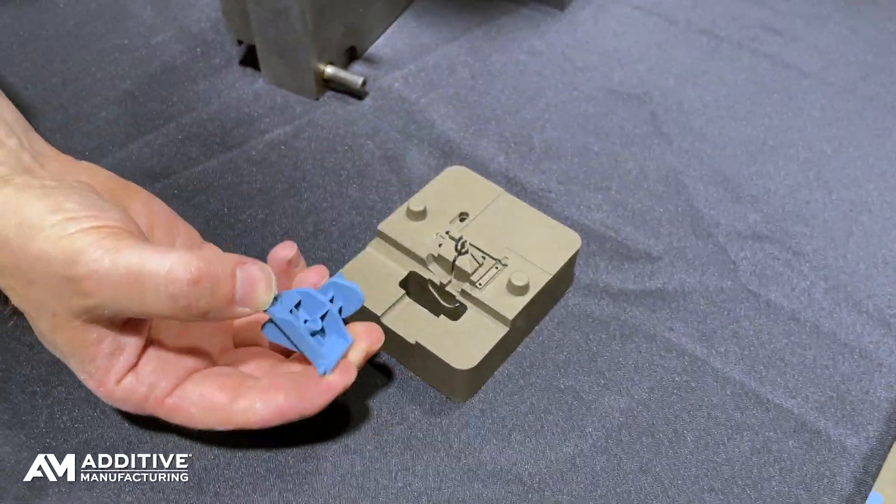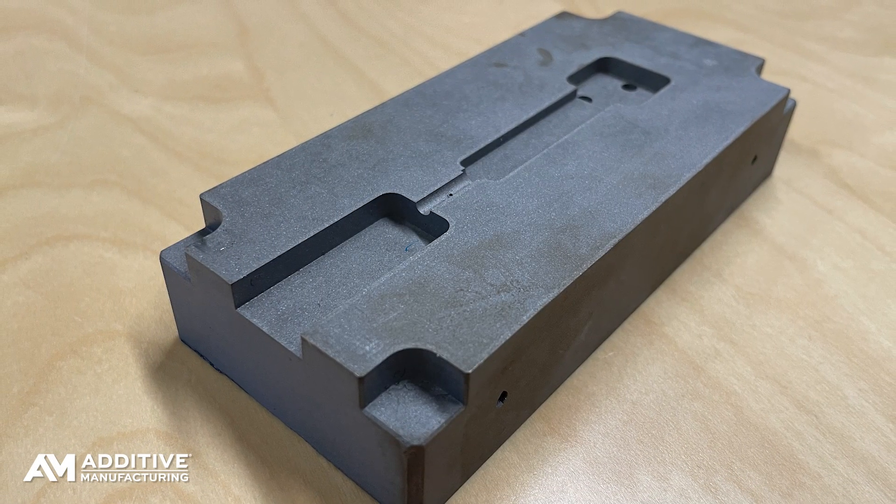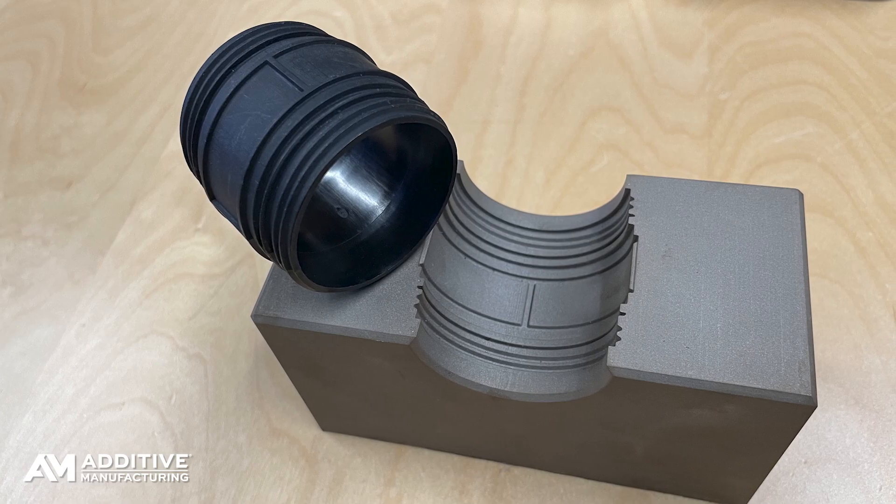It's the same steel, the same performance as conventional mold tooling. It's not entirely 3D printing, but it's a process enabled by 3D printing.